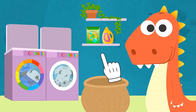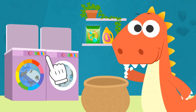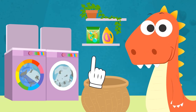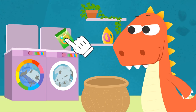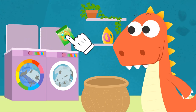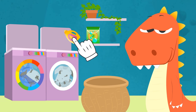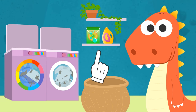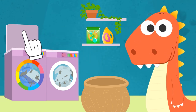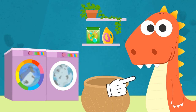Should we turn on the washing machine, Eddie? You're right, Eddie! We have to add detergent first! The laundry won't come out clean if we only wash it with water! Let's also add some fabric softener! Do you know what it's for, Eddie? It's for making the laundry soft! We just have to turn on the washing machine! Perfect!